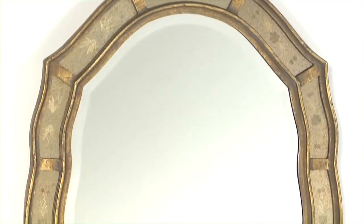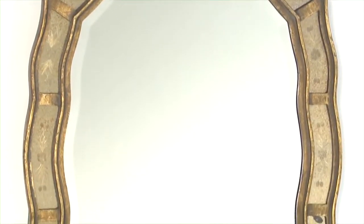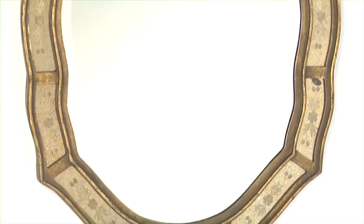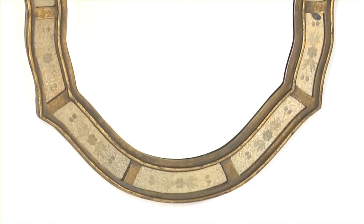The outer frame is finished in a heavily antiqued gold leaf with etched antique mirrors. The center mirror has a nice one and a quarter inch bevel for added drama. Fifi can be hung either horizontally or vertically. What a great finishing touch for any room!